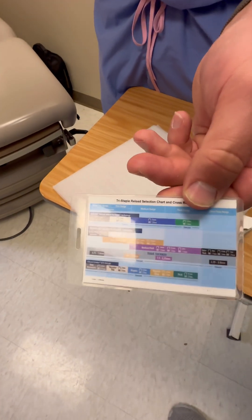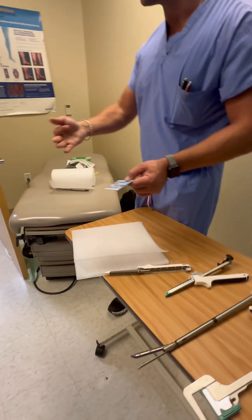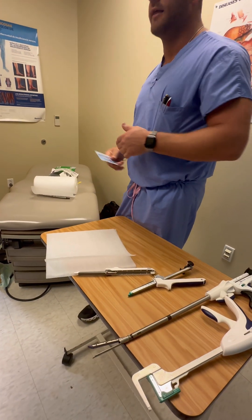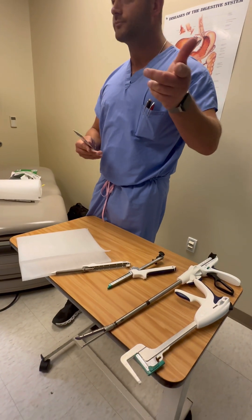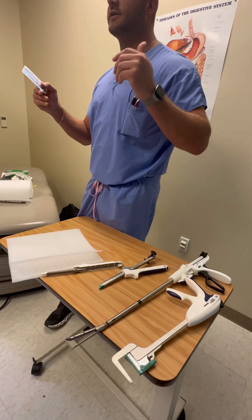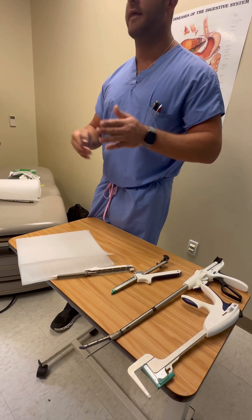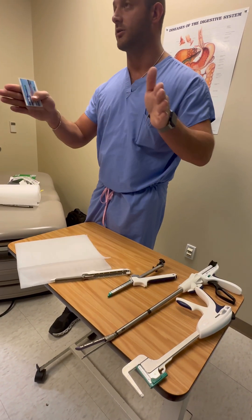For reload colors: white, blue, and green cover different tissue thicknesses. Purple covers most of the blue and green range, so if you're in between blue and green, just use purple — it covers a broader range. Tan covers mostly the white range. Black is for extra-thick tissue. It's very important to know how thick the tissue is before selecting your reload.